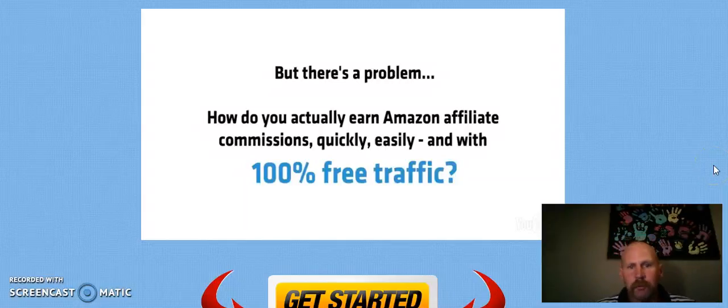Hey, welcome to my review of Zen Titan 2. My name is Jason Otter. Zen Titan 2 is a new and improved version of Zen Titan 1, brought to you by Chris and Ken, who have been selling their products online since 2006 and have sold over 20 million dollars worth of products, so they actually know what they're doing.